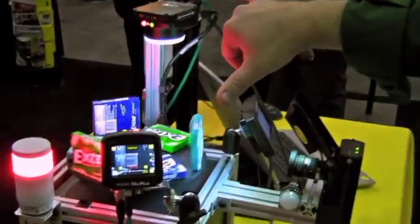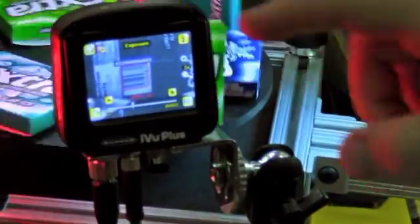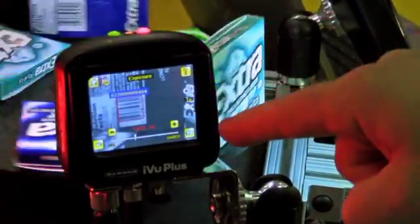They come in two different form factors. One has the integrated touchscreen, which is used for programming. You do not need any other software to program this — it's all done through the touchscreen and can only be done through the touchscreen.